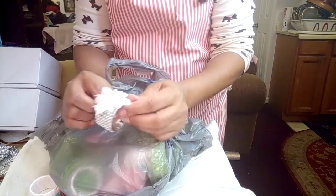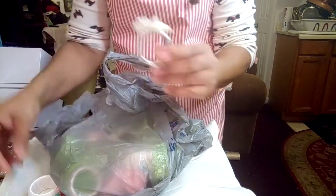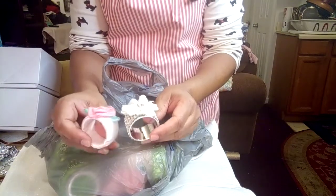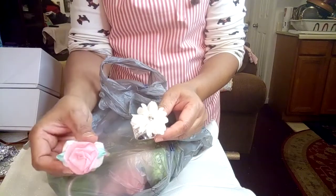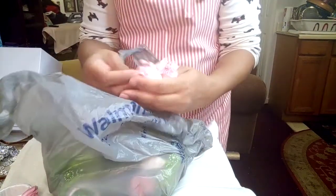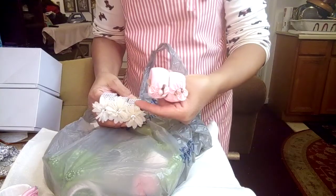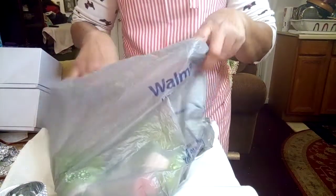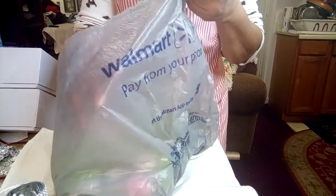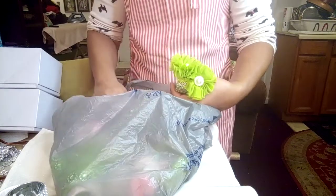And I had to make napkin rings to go with them — look at that, cute right? I love making napkin rings. I'm obsessed with making them — it's one of those things that brings me joy. I've got six of each style.